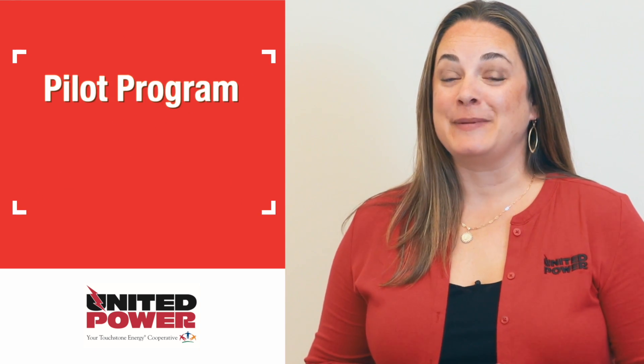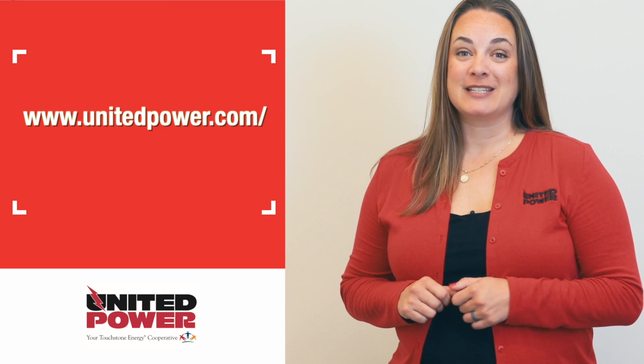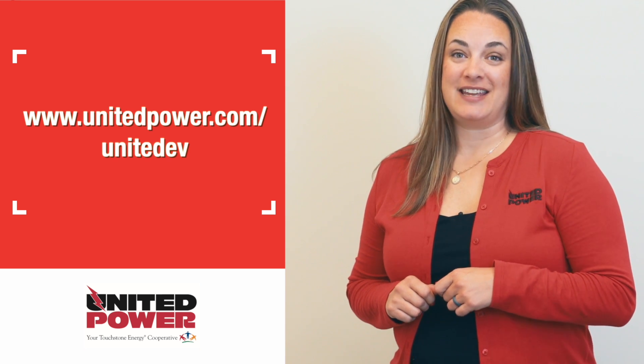United EV is being launched as a pilot, and initially it will only be offered to 50 members. If you're looking to buy an EV or you want to add a home charger, visit our website at unitedpower.com/unitedev.